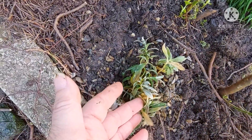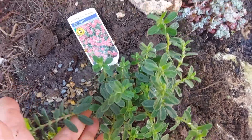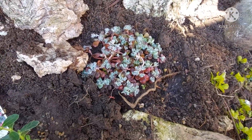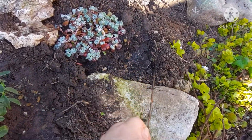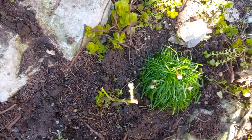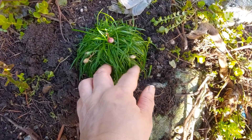Over here I've got some more snow in summer and the helianthums. The sedum my friend gave me is in there too. I can see what look like roots of the old heather, and there's the eremurus as well.